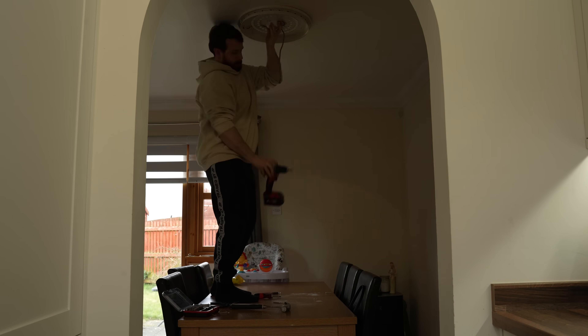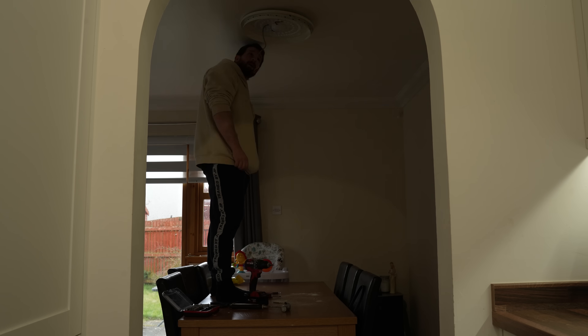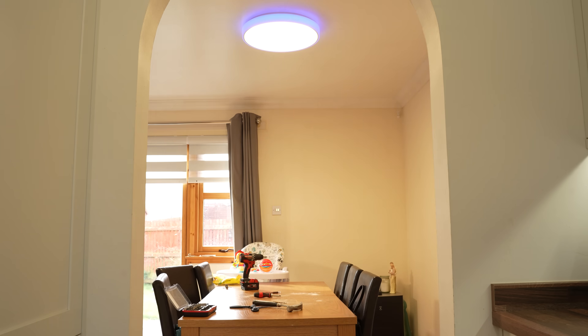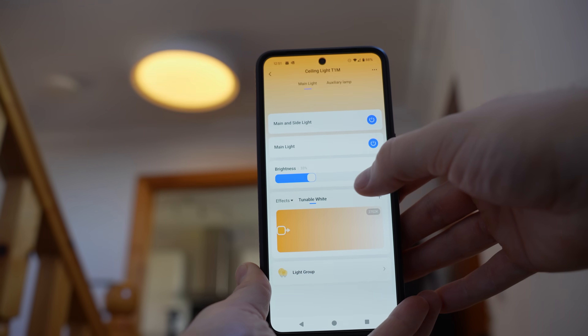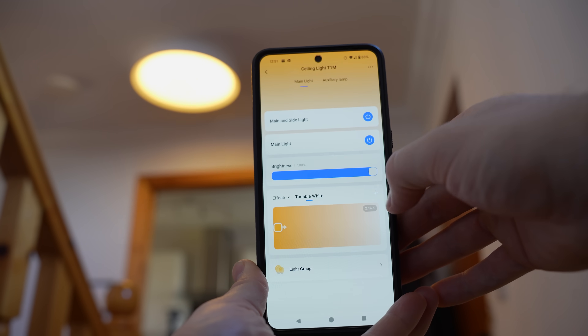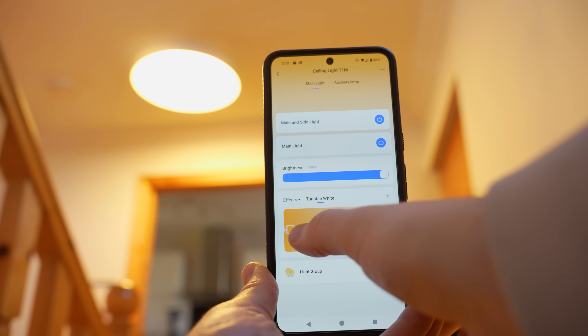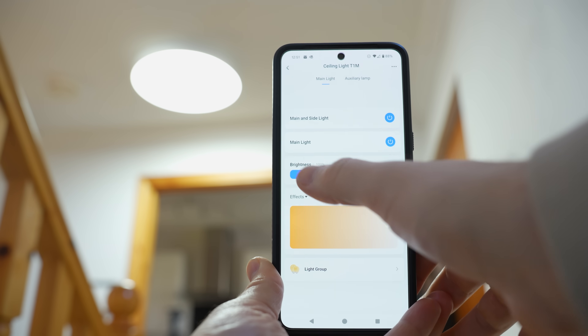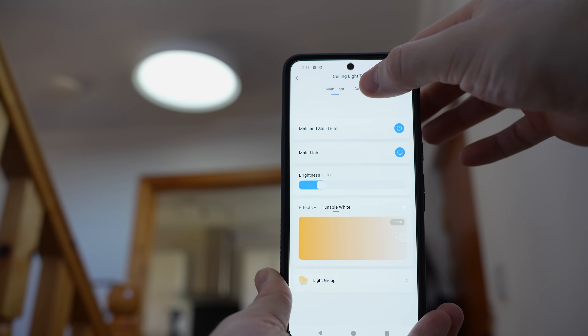Once you get it installed and powered on you can pair it to your platform of choice. We're going to start with the Akara app first where you can hook it up to Google Home, Amazon, and HomeKit, and then we will move on to Home Assistant in just a minute. Once you add it to the Akara app, which takes just a few seconds, you'll be able to get access to both light controls separately, which is kind of nice that they aren't tied to each other and you can operate them as their own individual lights.